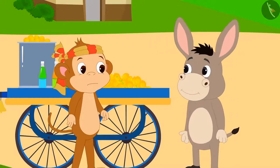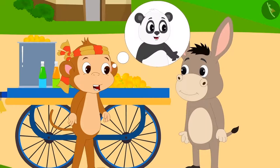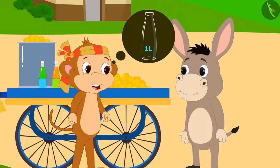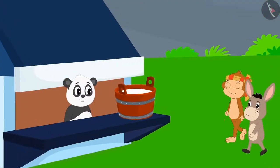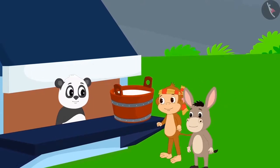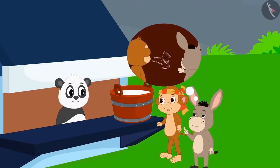Babban asked Bholla if they should both go to Golu and get a one litre bottle for themselves. Bholla and Babban reached Golu's dairy, and Bholla told Golu the full story of how the bottle broke.